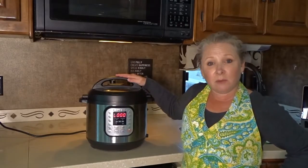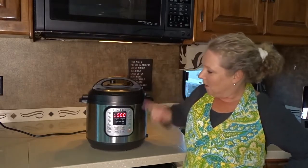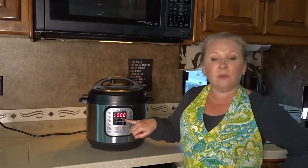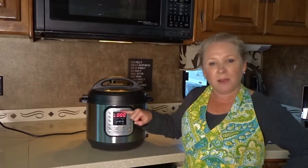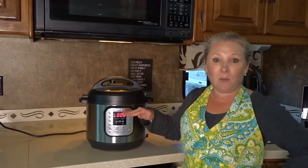As you just heard, that beeped several times to let you know the cooking is done. It's now going into a timer mode — instead of counting down, the numbers will start going up to show how long it's been sitting in warm mode.